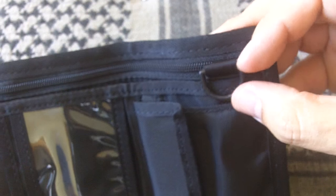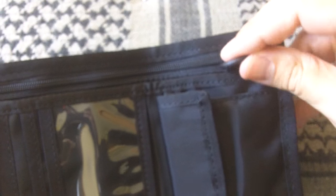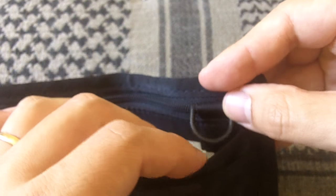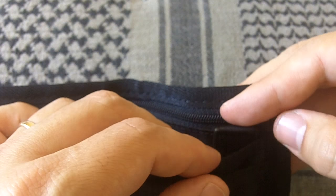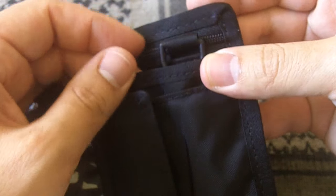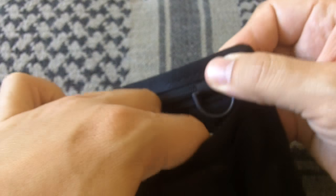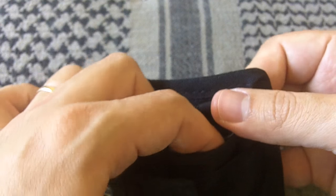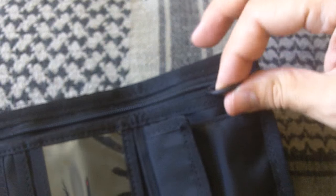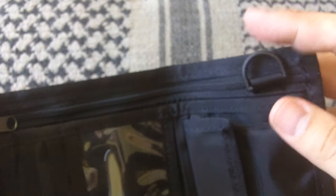You have a little D-ring here as well, maybe for a spare key. That's something my old wallet doesn't have. I don't see myself using it that much, but if you have a specific key — maybe for a safe or a gun safe — you could keep a spare one there. You could also attach it to a chain to your pants if that's your thing.